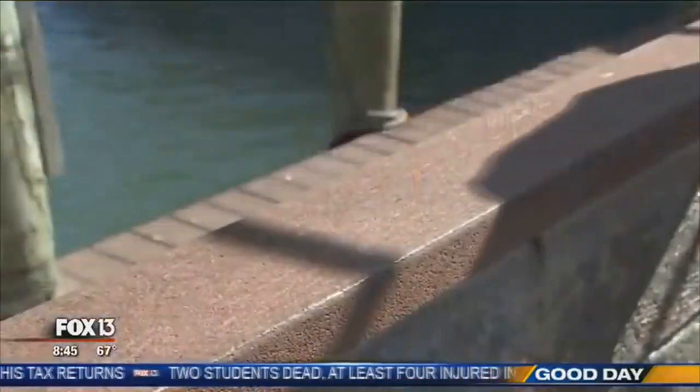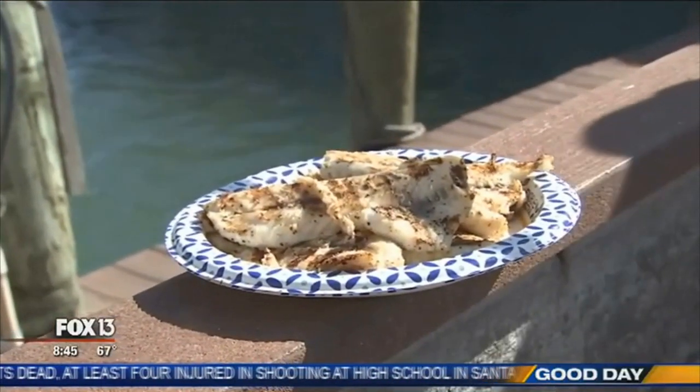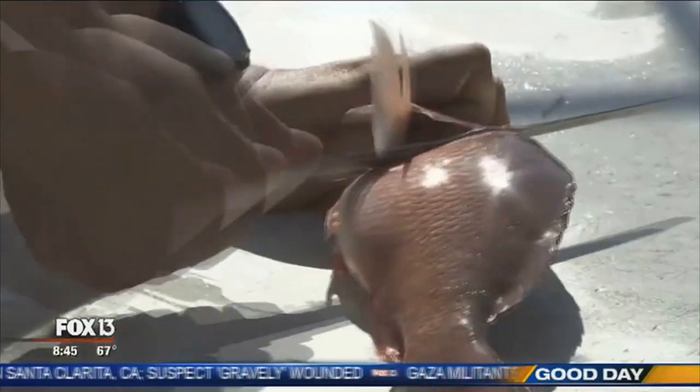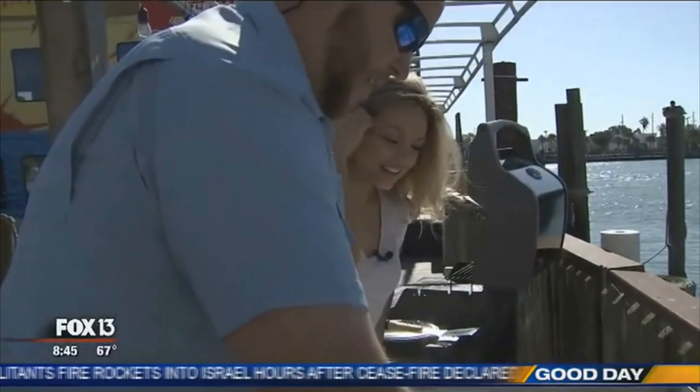This is our third-generation family fish recipe. Whenever we have fish — whether we're going to grill them or broil them — we prepare and cook them the same fashion. This is definitely one of the Hubbard family secrets that we're sharing today, and it's really, really good. Mangrove snapper are one of my favorite eating fish — super fresh, super good eating.